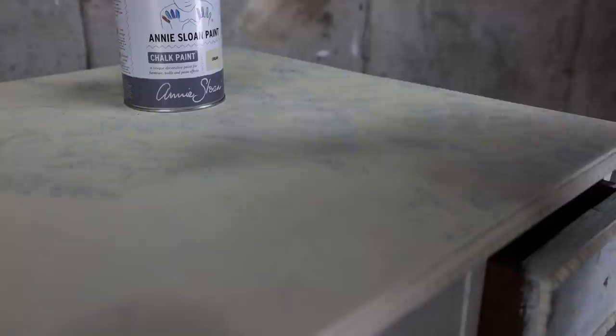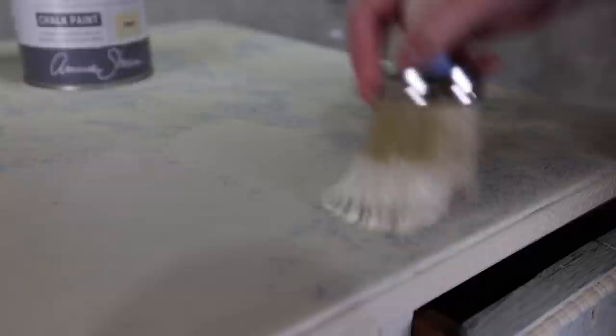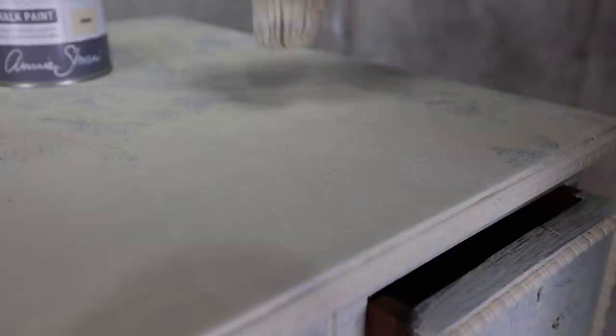Now I'm adding the second coat and I'm doing the same — just tapping even more. Instead of doing broad strokes, I'm going thicker and closer, holding my brush straight to create this beautiful little texture all over the place.